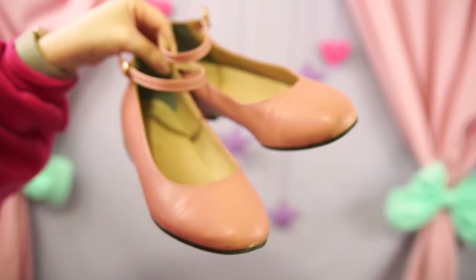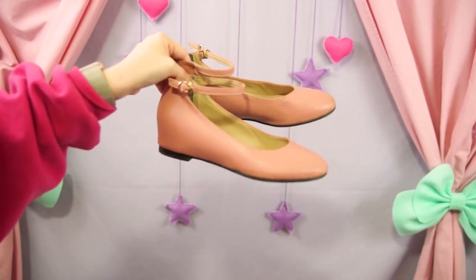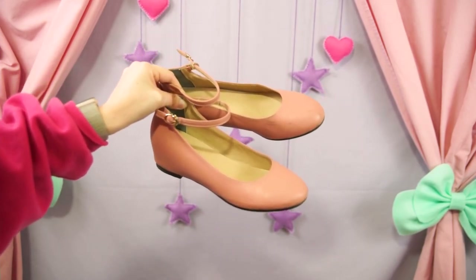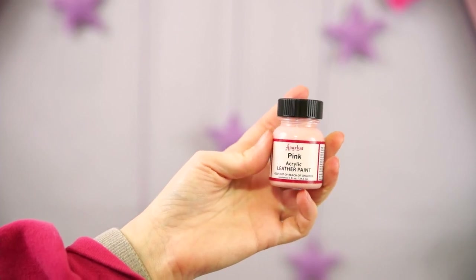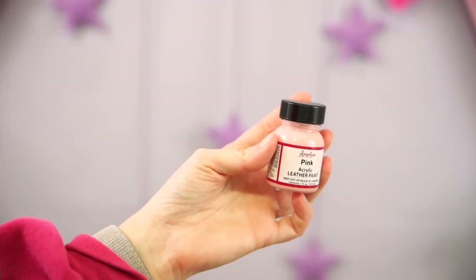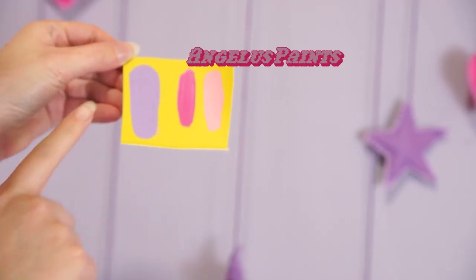They're exactly what I wanted in shape, but the color is a little off for my wardrobe and they also have quite a few scuffs. It's pretty easy to paint shoes — Angelus leather paints are super affordable and it's pretty much the best leather paint. It's a common staple in most costume shops.